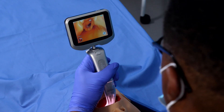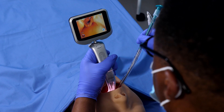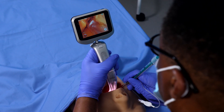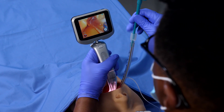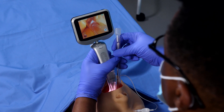Insert the endotracheal tube loaded with the preformed stylet alongside the blade. Once the tube is past the glottis, remove the stylet and insert the tube into the appropriate depth of the patient's airway.